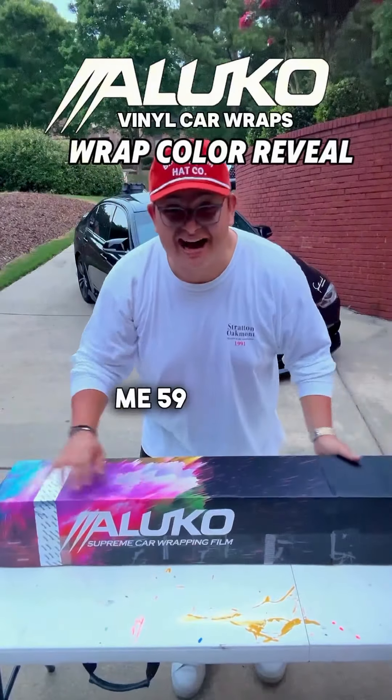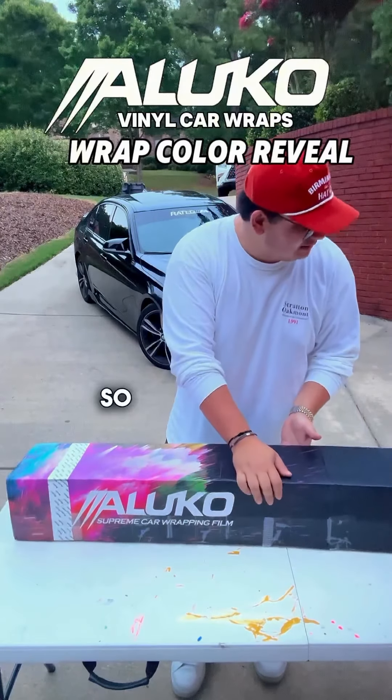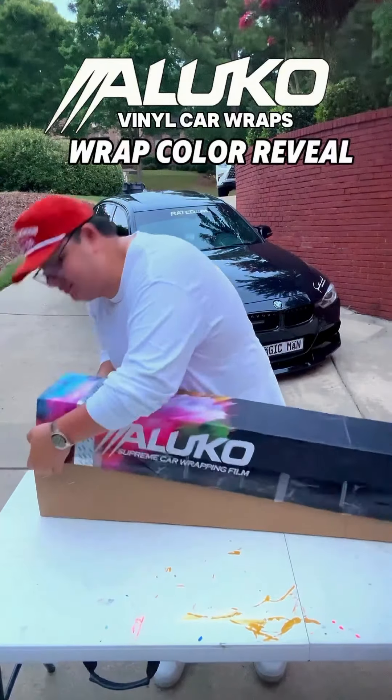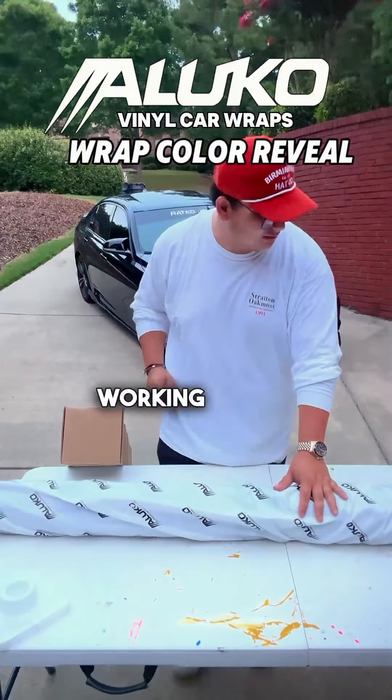They have sent me 59 feet — 59 feet of Supreme Vinyl Wrap. So I'm excited to see the color. I've briefly talked to them about what color I was looking for, but I'm excited to see what it looks like. Let's cut it open and see what we're working with.